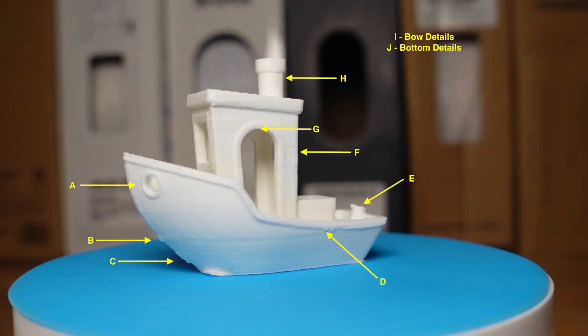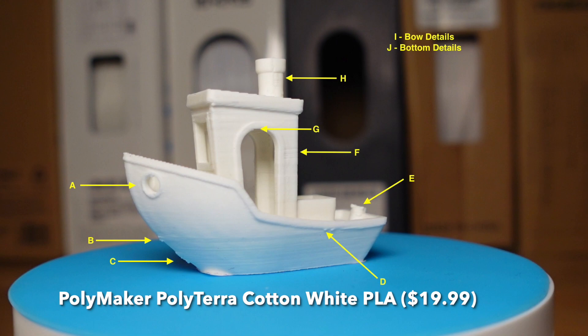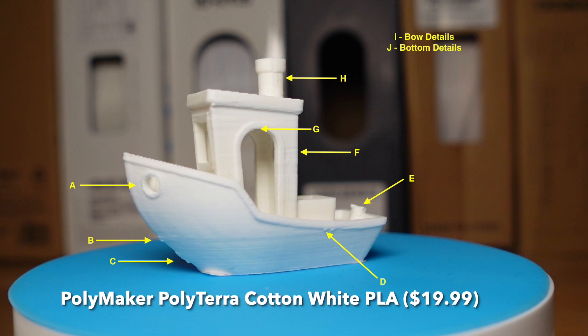So what defects do I look for? On the AnkerMake with easy settings, we see a very consistent set of defects. The defects are pretty consistent on almost any print, regardless of the filament used — and this is, again, using the easy slicer settings.